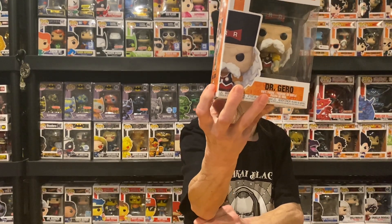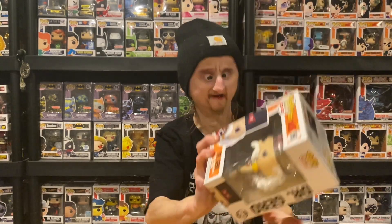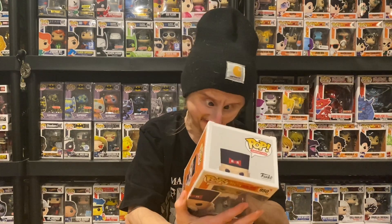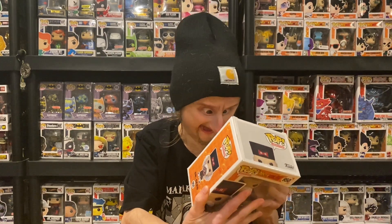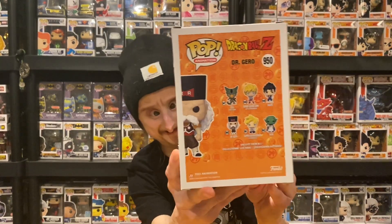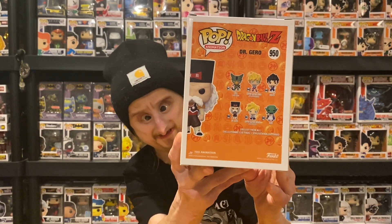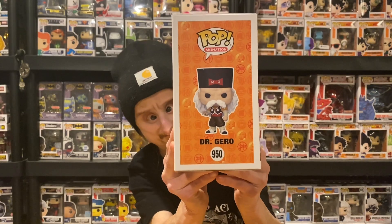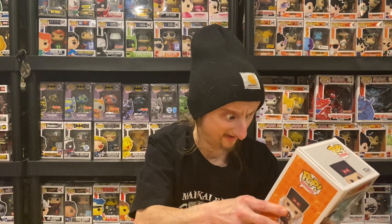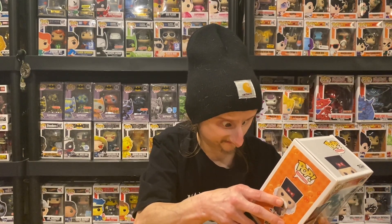I saw an orange back — so maybe DBZ? Yep. Daroura. Okay, I'm not mad at this. I basically need a whole set. I got Gohan a couple of months back but I haven't picked up any of them since, so I need this one. I don't want them all to be DBZ though — I like a mix.